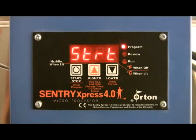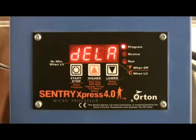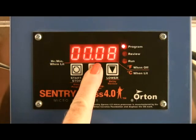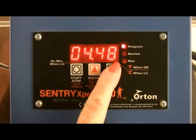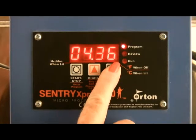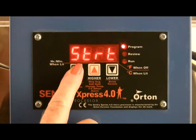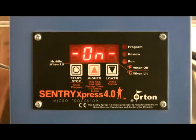Delay a firing. From the start display, press the down arrow key. Enter a delay time — we're going to enter 4 hours and 30 minutes. Press start twice. The display will show the time remaining before the kiln starts.